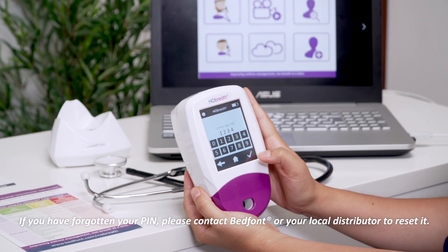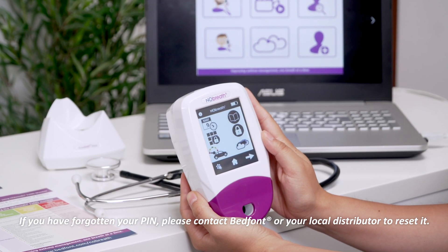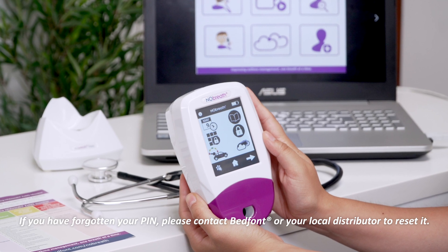If at any point you change your mind, press the back arrow to return to the previous screen or the home icon to return to the main screen.